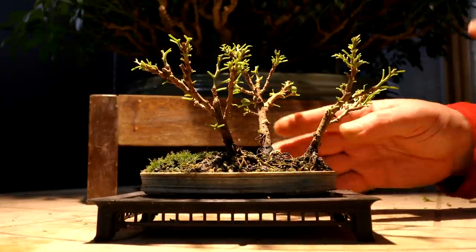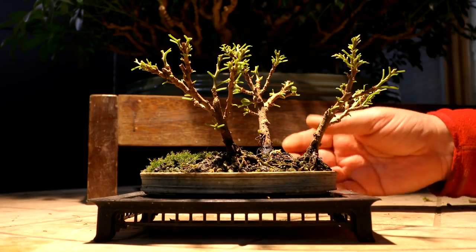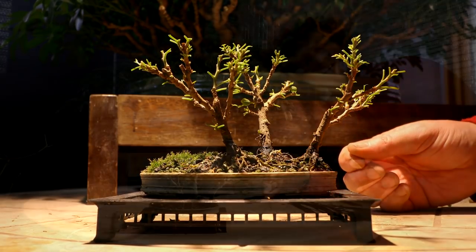The little bougainvillea forest is all cleaned up and looking quite good. I'll keep working on this in the future — getting more and more fine branching, getting these canopies to fill out, and refining the landscape. There's plenty of work to do on this little forest for the future.